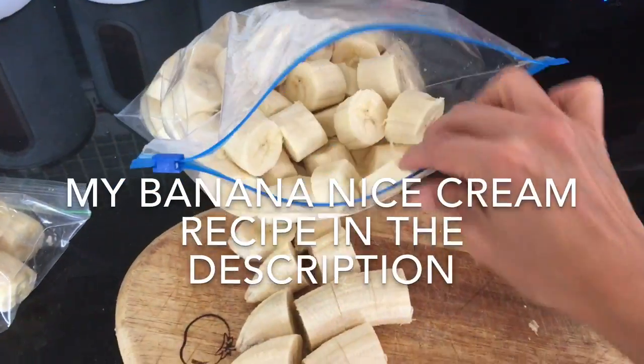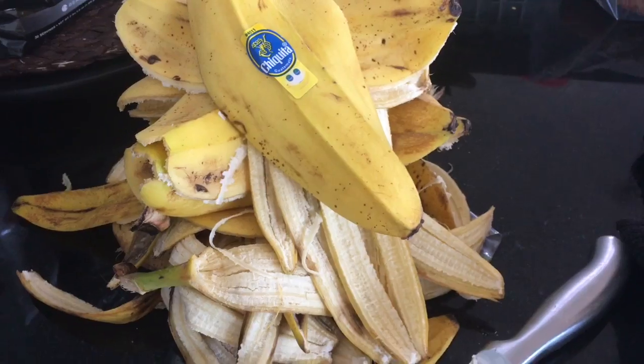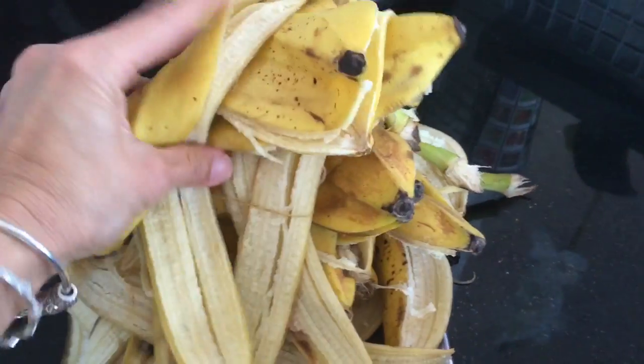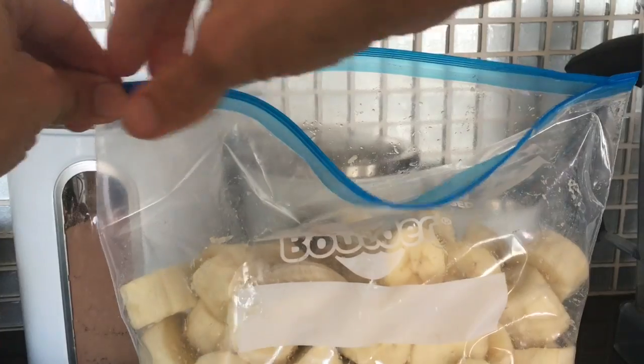I like to just keep these in the freezer and have them handy. I still would love to know what to do with my banana peels — I don't have a compost pile but I always feel so bad throwing them away; I feel like I could use them for something.